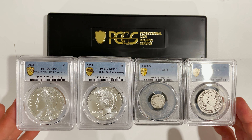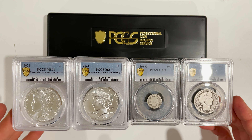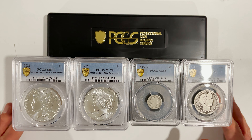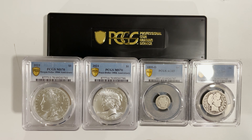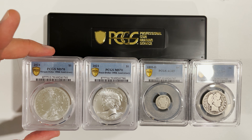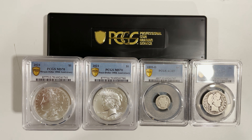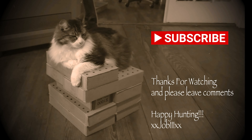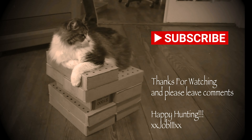Really happy with how the experience with PCGS has just been really great. I look forward to trying to find some more coins to submit — got a little bit of the itch to submit more coins to be graded. The obvious limiting factor is which ones are actually worthy of the cost to go in, but that is part of the game and part of the fun of this hobby. Thanks for watching — definitely if you have any comments or questions, I'd love to see them. Don't forget to subscribe. Thanks a lot for watching.